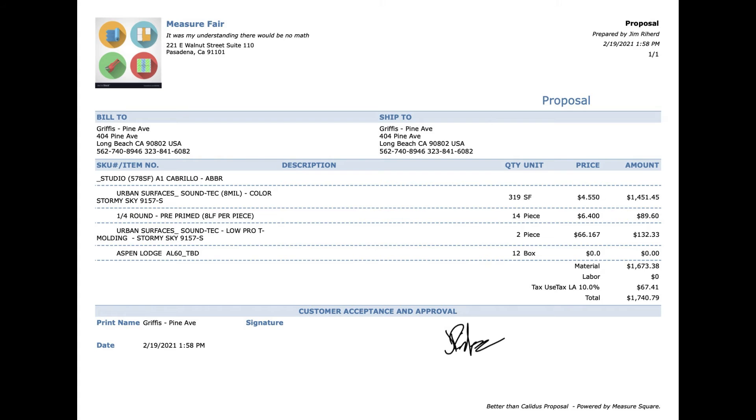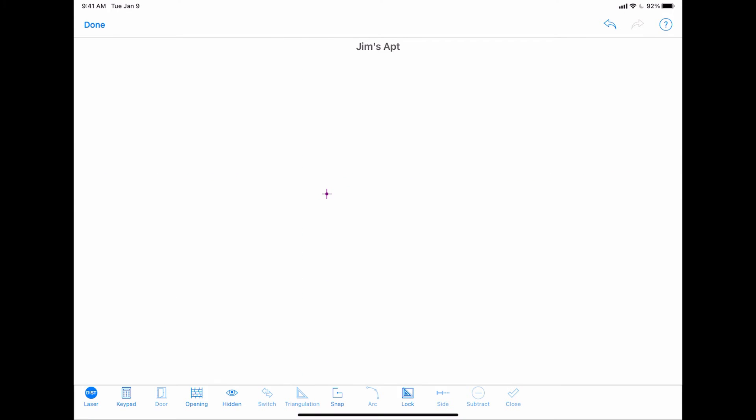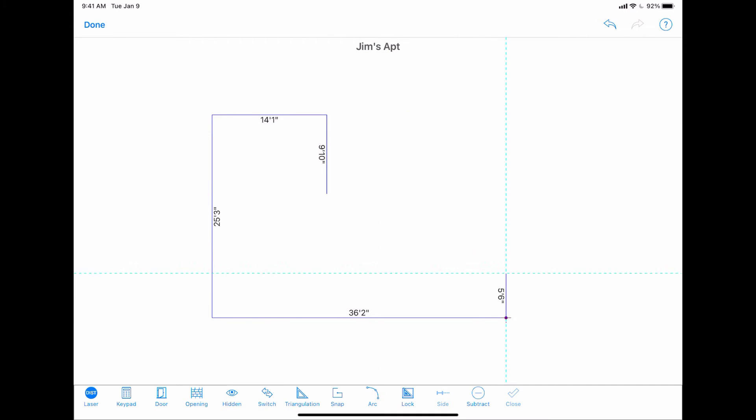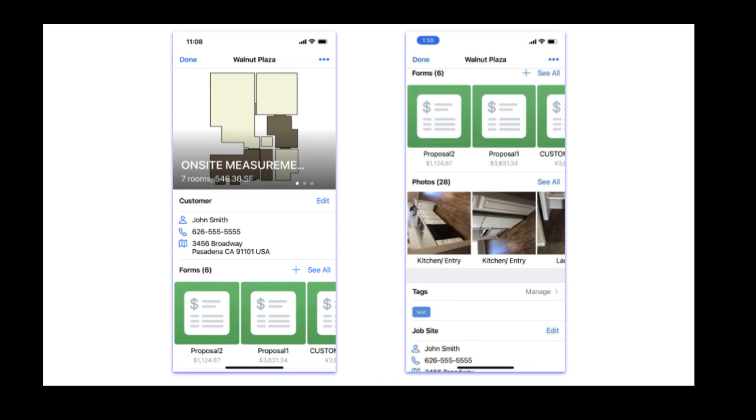And for sophisticated jobs, MeasureSquare can create a floor plan easily with a laser meter and then generate a measurement summary report in PDF format, which includes room floor net areas, perimeters, wall areas, the number of doors and windows. There will also be attached photos of the measured location.